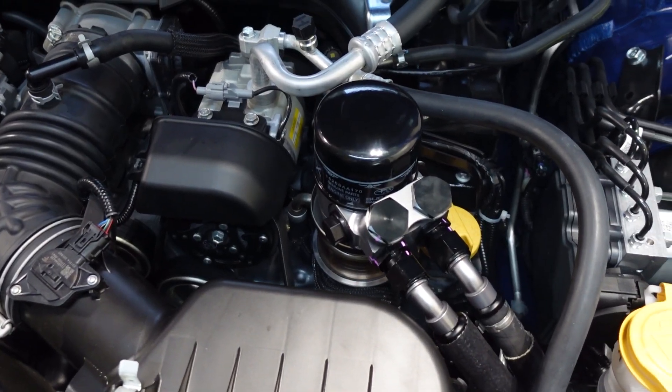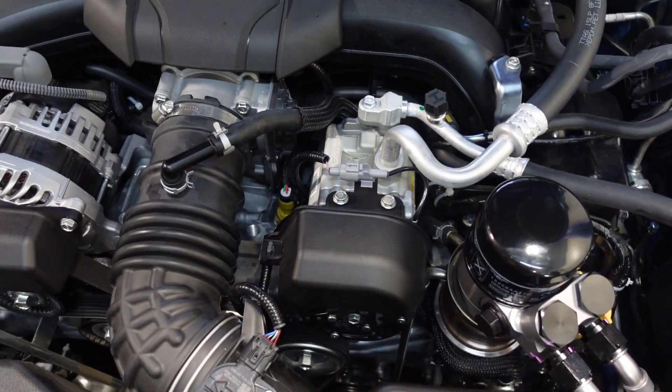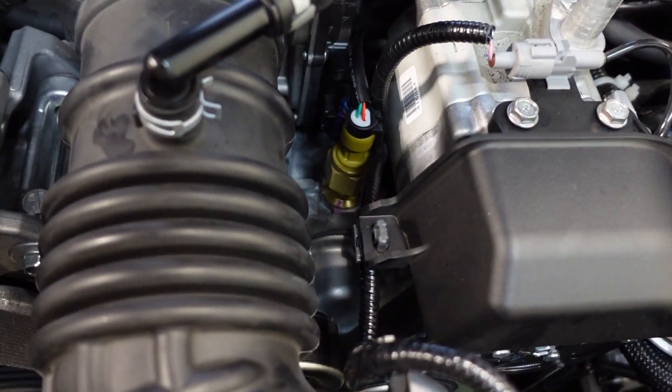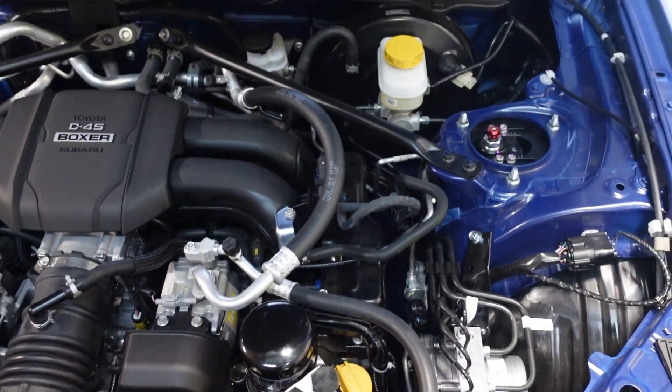So our favorite Jackson Racing oil cooler — see that guy with the shroud right there. The customer also requested an oil pressure gauge install, so we use that port that's normally blocked off right there. We have an AEM oil pressure gauge inside the cabin. As you can see, pretty stealth install.